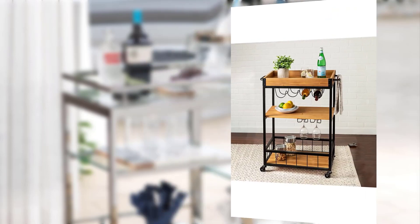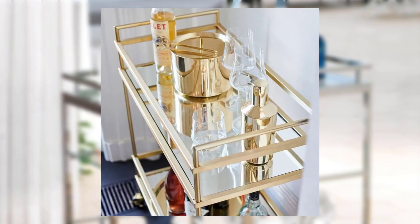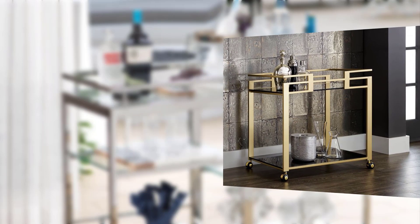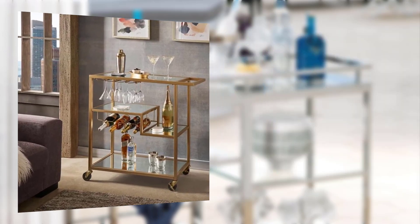We hope these stylish bar cart entertaining ideas have inspired you to take your urban socializing to the next level. Don't forget to like this video, subscribe to our channel, and hit the notification bell for more exciting content. Cheers to your stylish bar cart adventure!